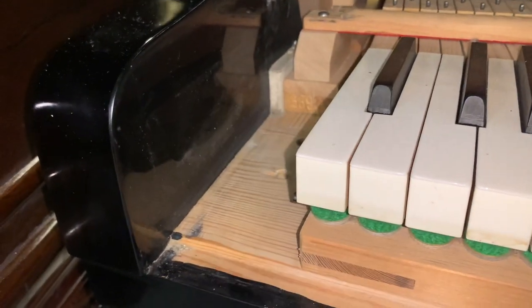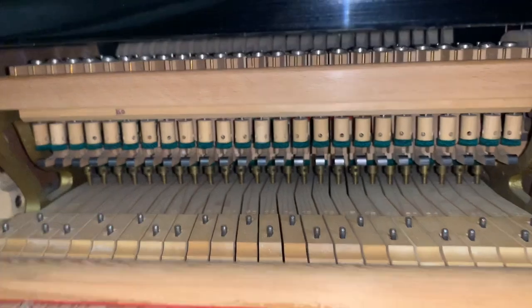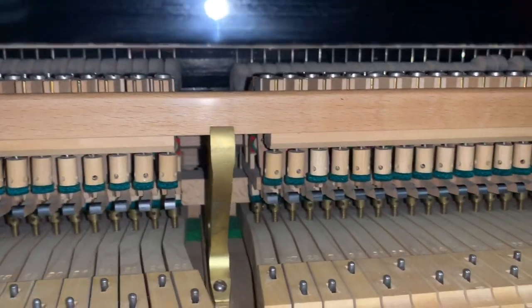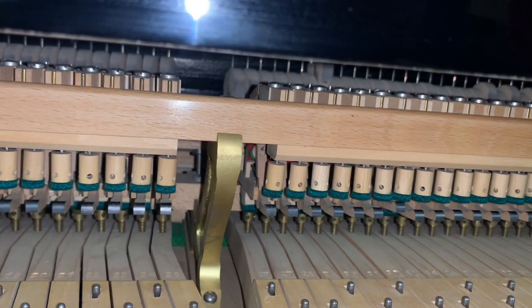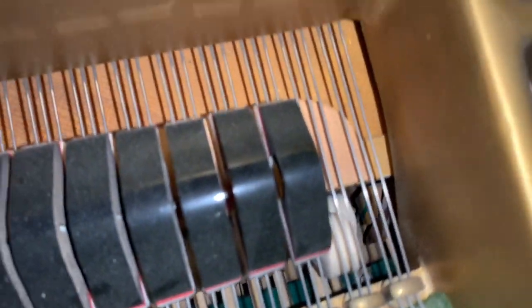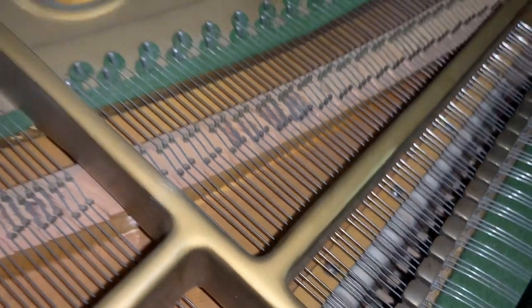I'm not expecting you to take the action out, but if you do, there are screws here and a front rail to remove, then you pull the action out. You have to be very careful to make sure all the hammers are down — if a hammer is stuck up and you pull the action out, the shank will break. So I don't recommend it unless you're very brave. You can try to see the hammers from above by pressing down at this point, but it's not ideal. Photographing them is fine, though it's much easier to see with the action out. Or get a technician to do it for you.